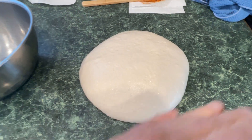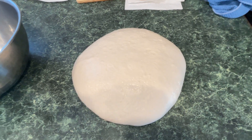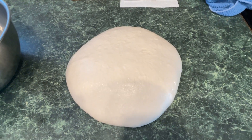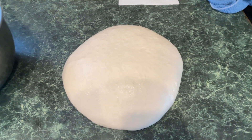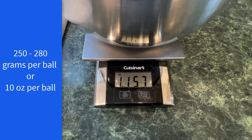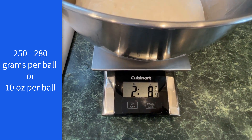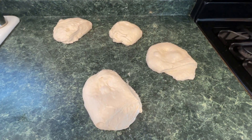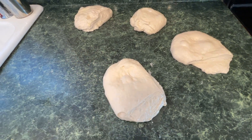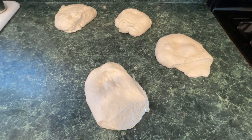The dough has rested. Now I'm going to divide it into four. I want to make it exact, so I'm going to weigh it and divide it into four equal parts. It's 1,157 grams — two pounds, eight ounces. So I have four 10-ounce pieces. I'm going to try to keep the smooth side on top and roll them into little balls and then let them rest.